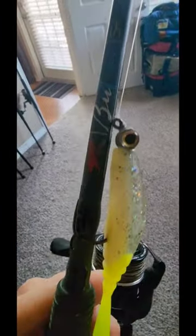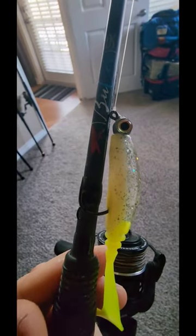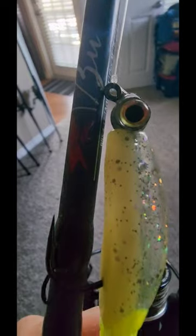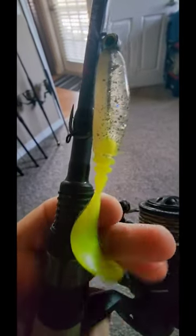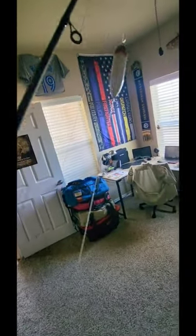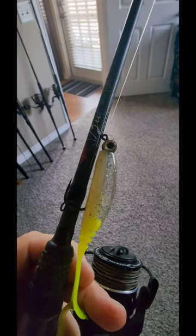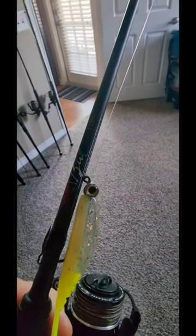Right here I've got the Z-Man — I believe this is the Trout I Z-Man — and a Jersey twister tail. You can see the length of leader is pretty long; I've got it set to probably about two and a half feet. For the leader I'm using a 20-pound fluorocarbon.